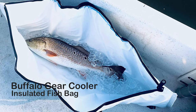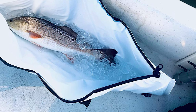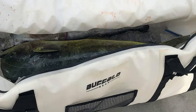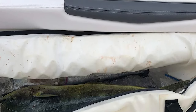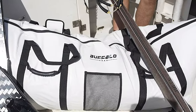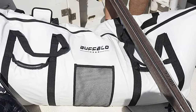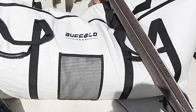Buffalo Gear Cooler Insulated Fish Bag. The insulated fish bag from Buffalo Gear offers superior components and materials that far exceed the competition. It comes with heavy-duty heat-sealed, fiber-interlaced skin construction that does not leak, so your boat stays clean. It is designed with leak-proof, heavy-duty 22-ounce polyester tarpaulin interior lining. The cooler fish bag makes cleaning fast.